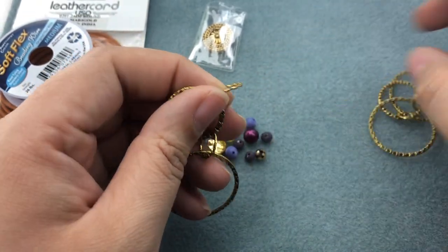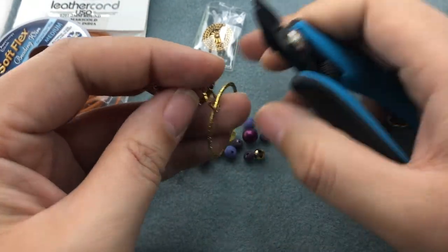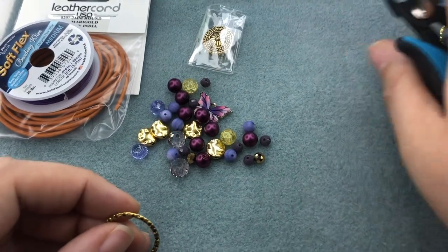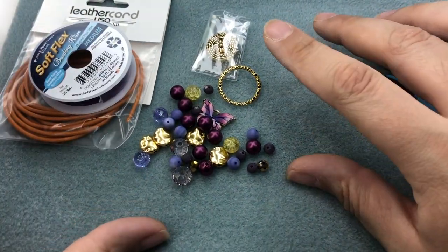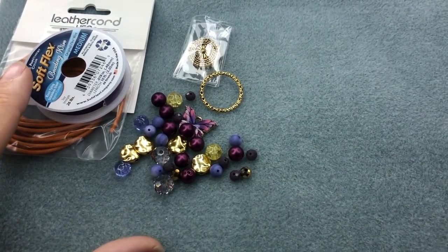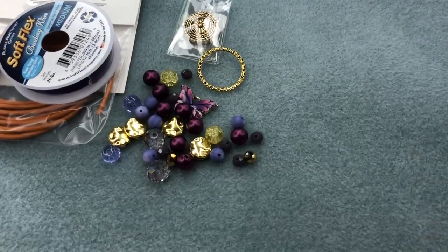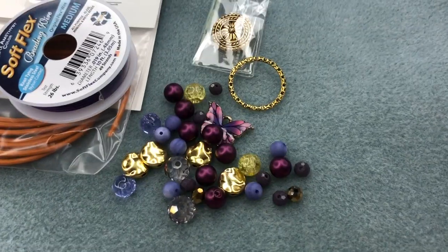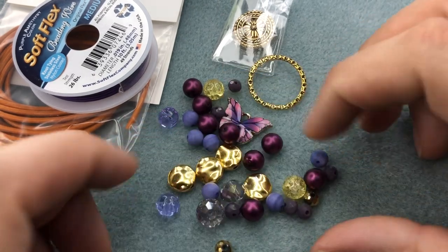I'll cut that free — this will help us with our closure. So these are our materials for the bracelet we're going to make, and then we'll move on to more jewelry after we're finished. I'm going to scoot in just a little bit so you can see better. I just want to get my beads in the order that I'd like them to be.